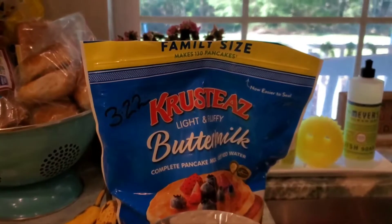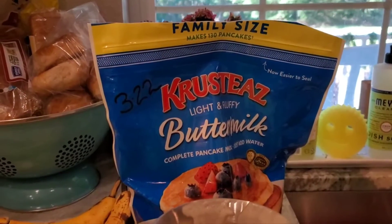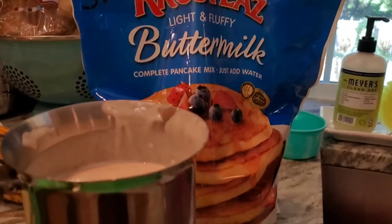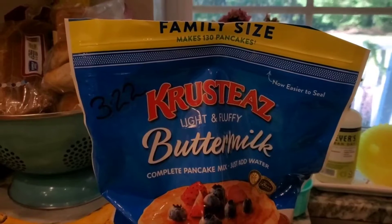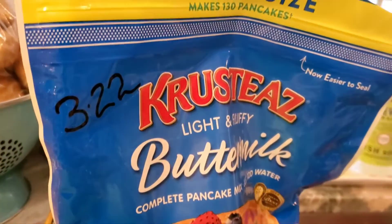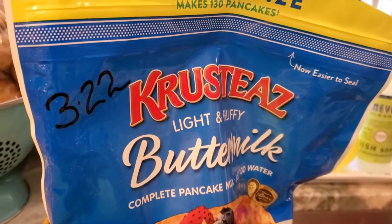Hey, hi there! I wanted to show you all that I have this Crusties buttermilk pancake mix. The reason our family has this large bag is because once a year my husband and sons go camping and they take this. The expiration is up on it next month, and I know it's still good past that, but I thought I'd use it up.